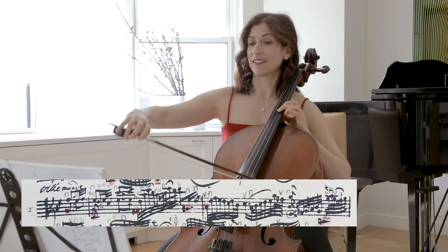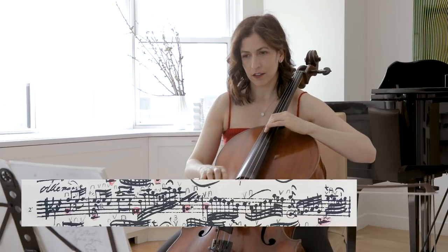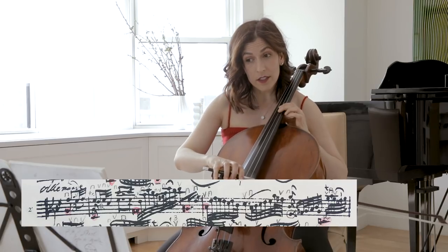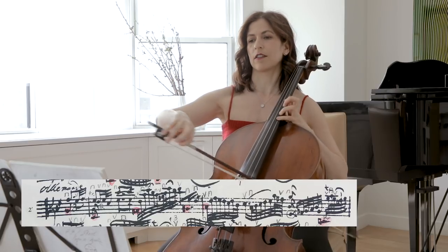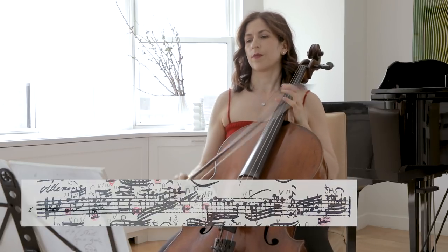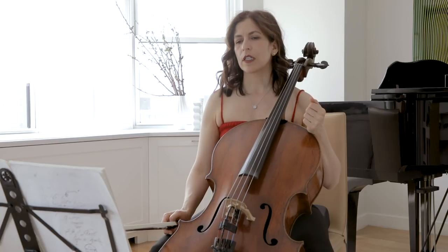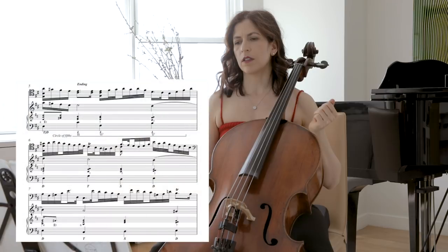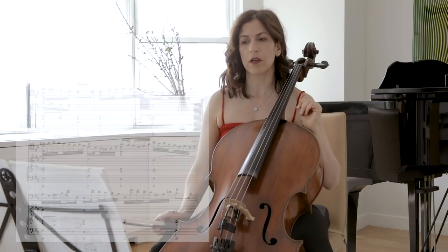And then we have those two voices again — G sharp going to A sharp and to B. Coming back to the harmonic pacing: after bars two and three that we've discussed, the pace is more or less steady, and the harmony changes on each beat, each big beat of the bar.